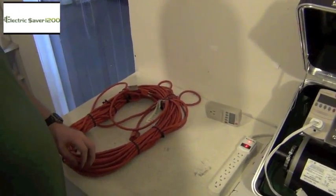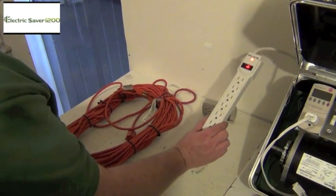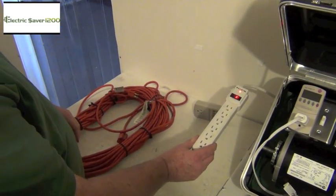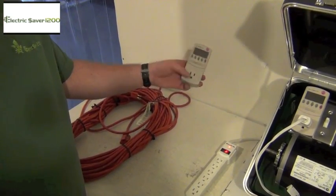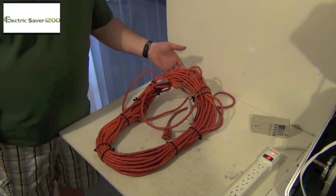Before we get started, you need four items. You obviously need your demo kit. You're going to need one of these little power strips — get one with about six to eight feet; ten feet is going to be really good. You're going to need a kilowatt meter — you can get these at Home Depot, they're about $25 to $30. While you're at Home Depot, you also need to get a hundred-foot extension cord; one of these orange ones works perfectly.